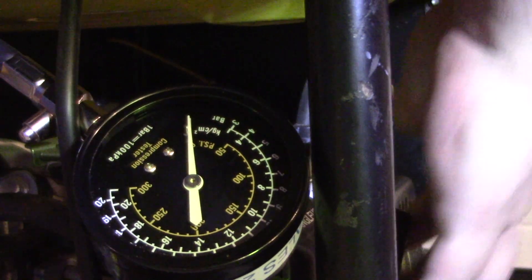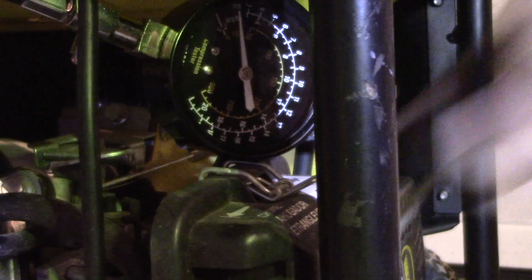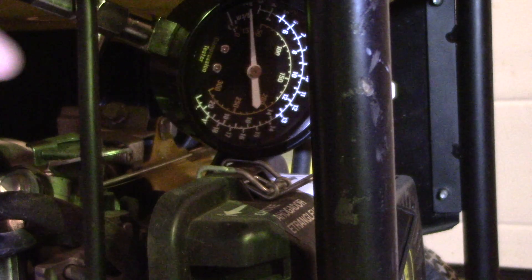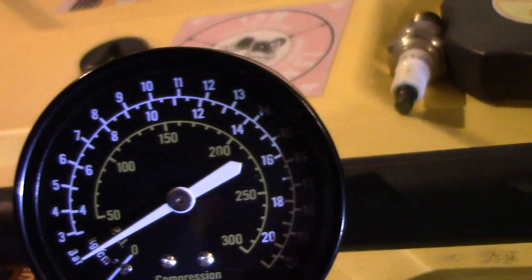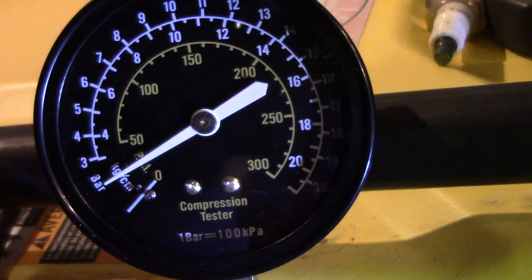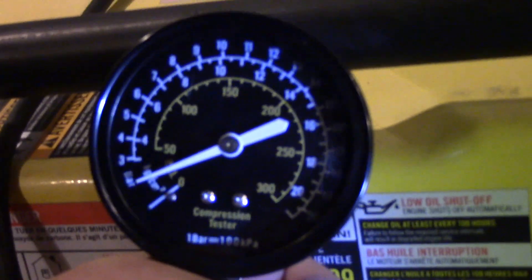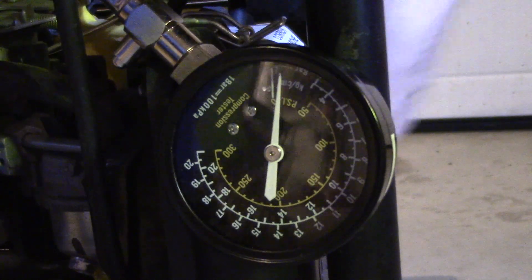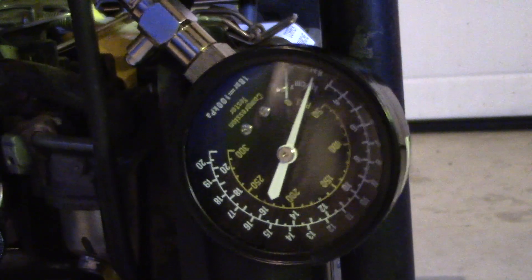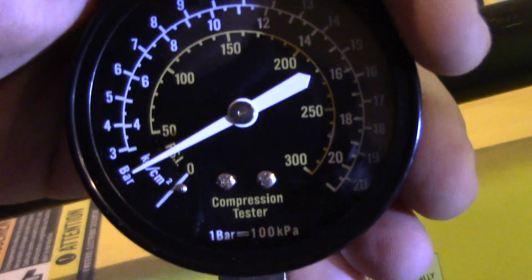We're going to pull it over six times. Interesting — we're barely registering on the PSI. We're probably about a two on the bar. I've checked it and it is tight in the hole. Let's try it again.